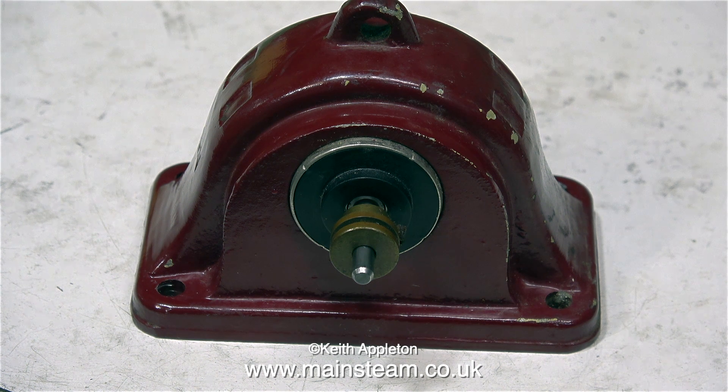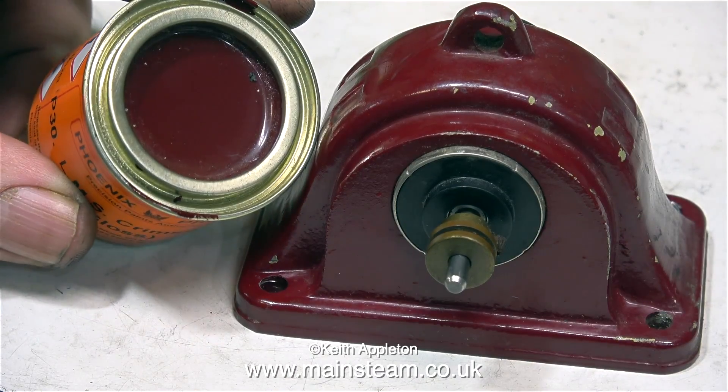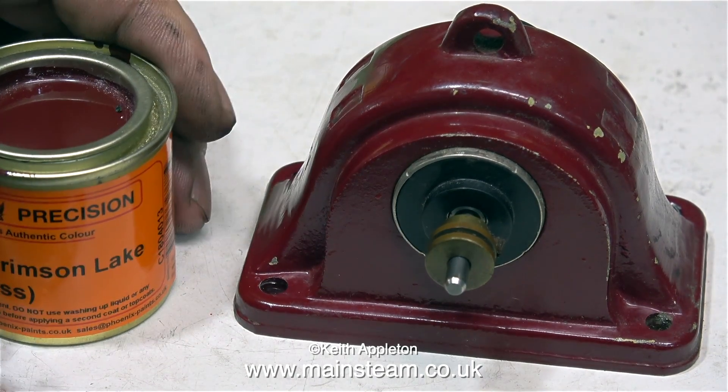This is the generator that's going to be driven by the engine, and it's a very nice little thing — it's quite heavy, because basically it's a casting with a hole drilled through the centre, and an electric motor pushed in there. Unless my eyesight has gone very wrong, I think this has been painted using LMS Red or Crimson Lake. But I don't want to repaint this — I just think I'm going to touch up the existing paint so it still looks old. For this, I'm going to use a tin of Phoenix Precision paints, a tin of LMS Crimson Lake Gloss paint.